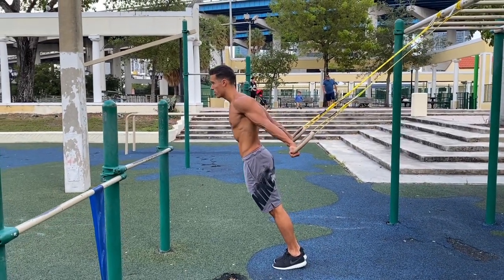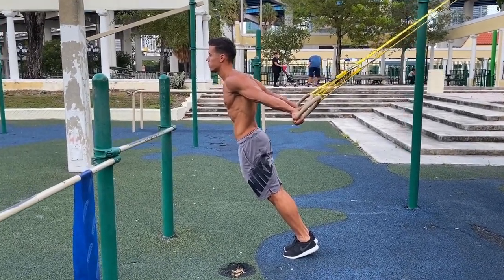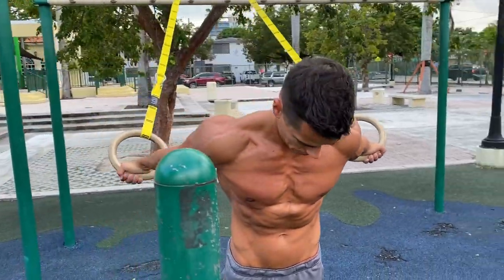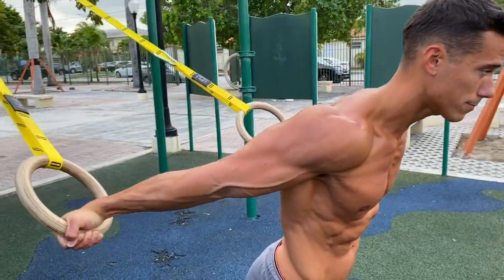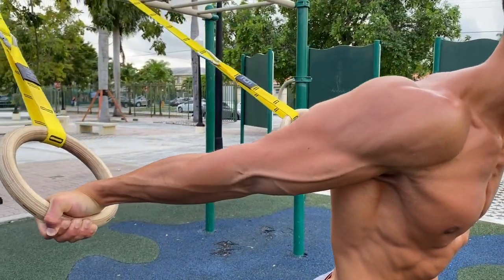Let's start with the rings again. You need to go further and place your arms behind your body while grabbing the rings, paying attention to keep your elbows locked, depress and protract your shoulders and squeeze your core. You will feel your arms stretched since they are behind your body, but they are still under tension and build your strength and muscles.